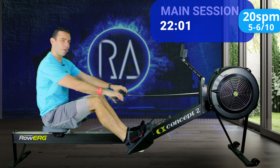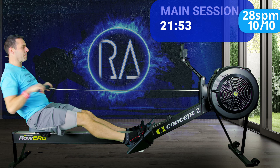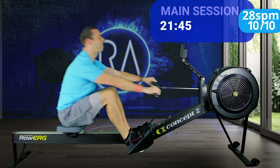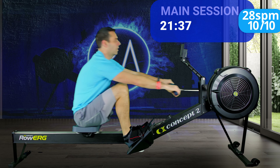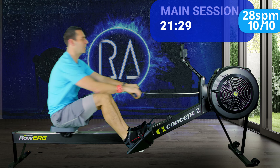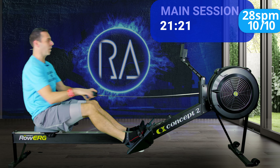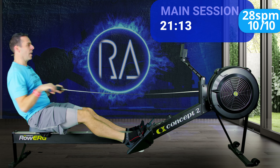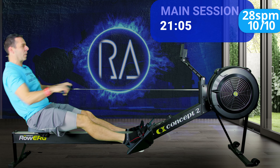One more stroke. Here we go. When you push harder with the legs, what you get is a faster drive speed. And remember, I just spoke about the ratio between drive and recovery — you still want that same drive speed, faster by a factor of two, a two-to-one ratio. So if your drive speed goes up, your recovery goes up too, and that should help you get your stroke rate up to 28. One more.